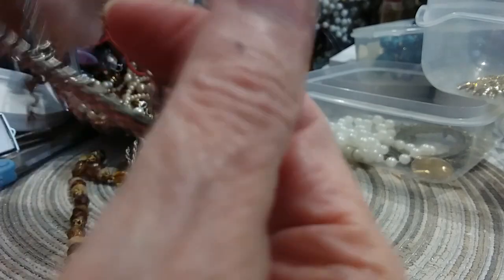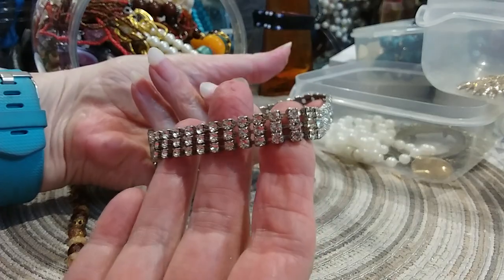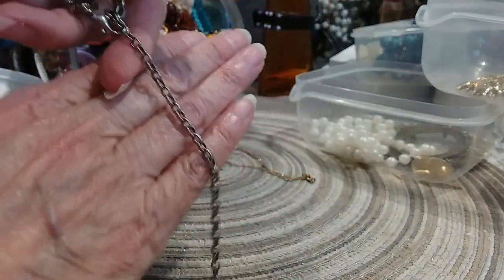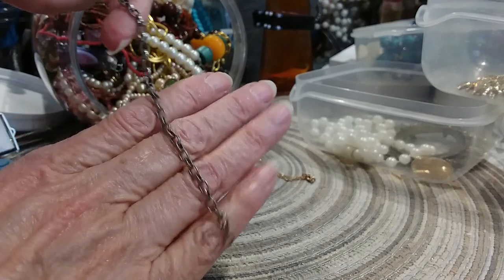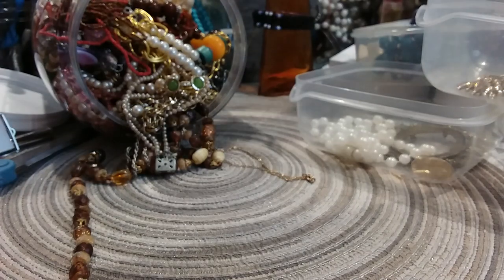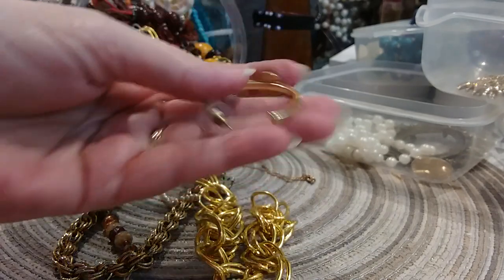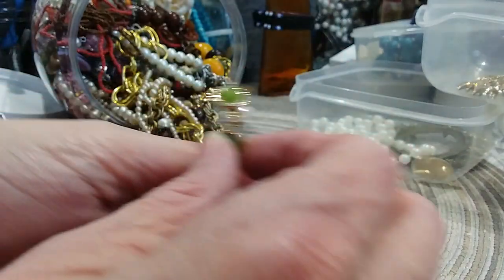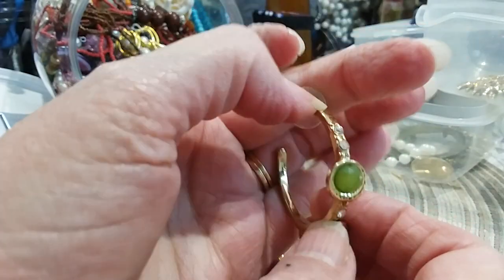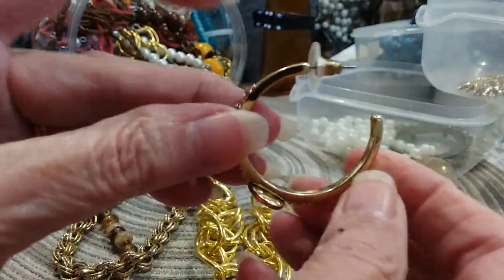Sometimes I'm all thumbs — there we go. It's very pretty and it's got a very long extender. There are no rhinestones missing — that will go in the necklace lot. Here's a little hoop earring with some pretty green stones and little rhinestones. I don't see any markings.